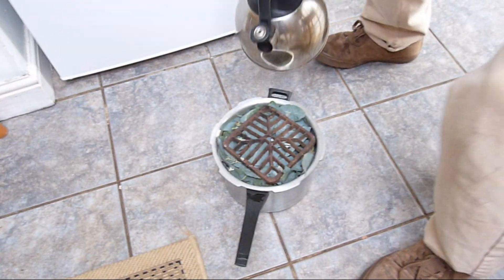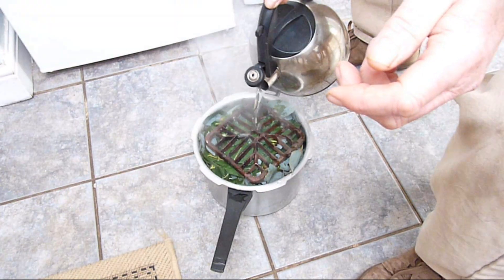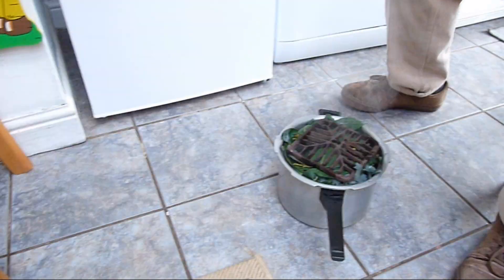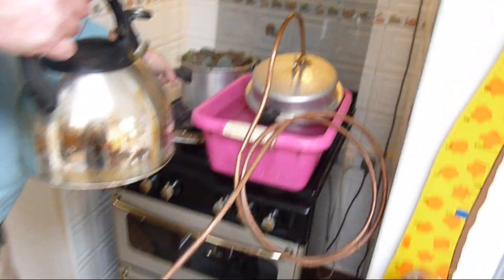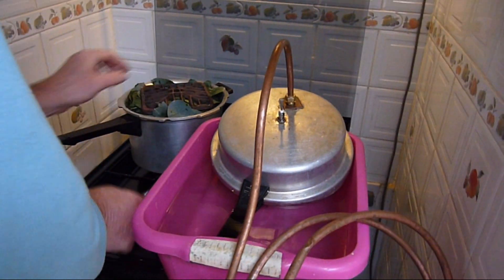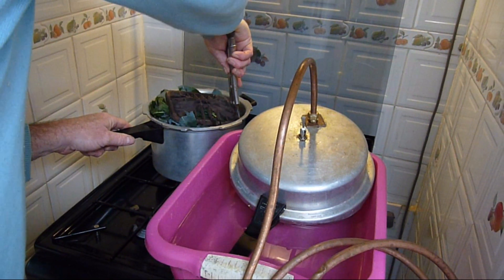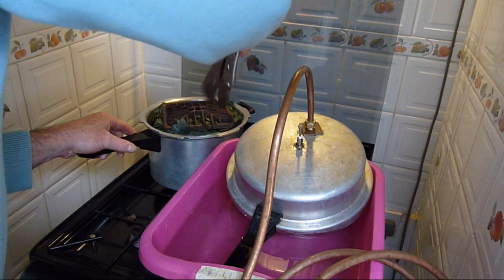Once you've filled the pressure cooker, you'll need to add about three quarters of a kettle full of boiling water. This will be returned to the gas and brought back up to the boil, then down to a simmer on a very low gas. It should take about one hour and thirty minutes to complete the batch. Be careful to make sure there are no twigs or leaves that could interfere with the seal of the pressure cooker — just carefully press the leaves down using a pair of mole grips.